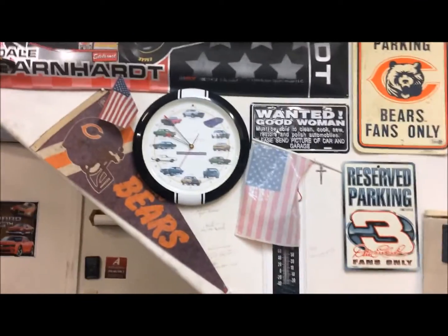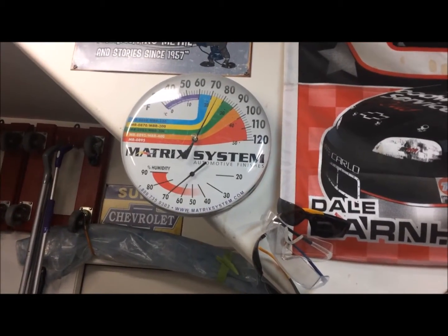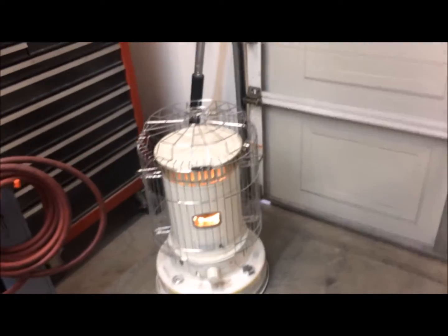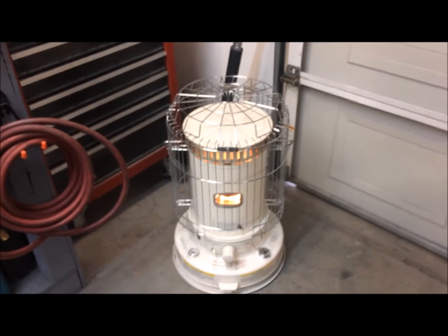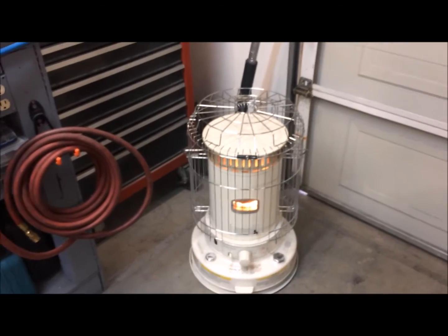Good morning, fellas. It's going on 10, and we are about going on 76 in the garage. That's been on for about an hour. It was almost 55 out here. I'm laying on my back and I want to do some painting, so I've got to get it warm in here — at least warmer than 55.